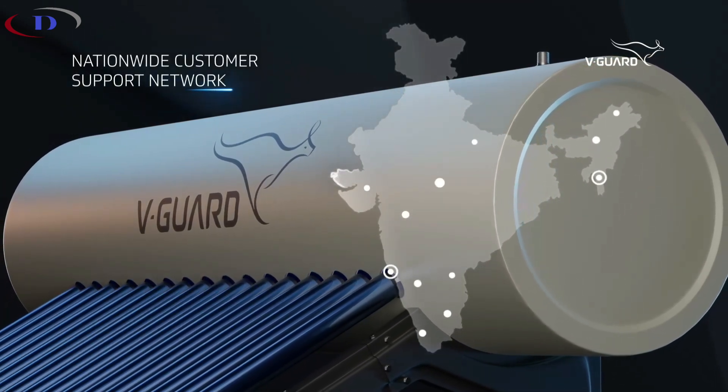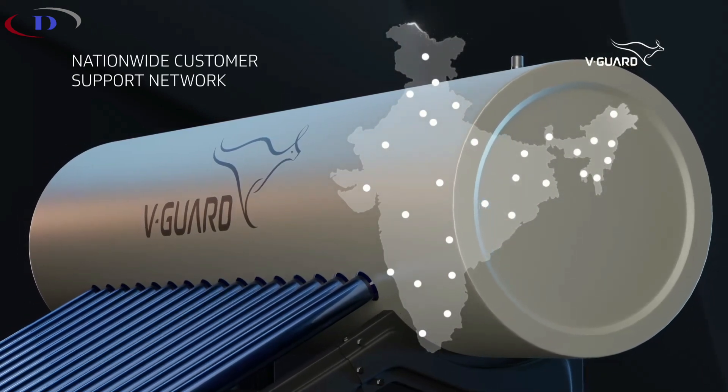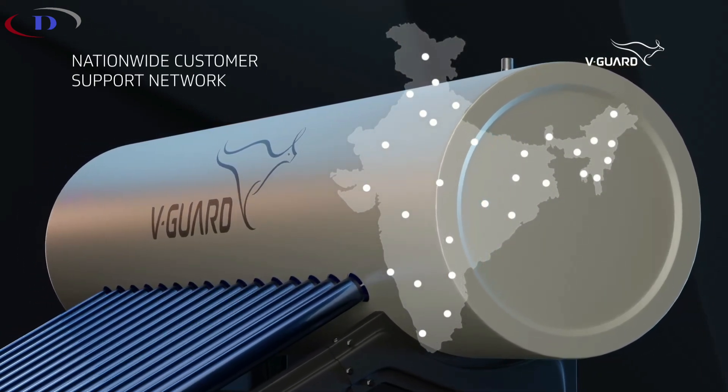With our nationwide customer support network, your experience is destined to be hassle-free, no matter where you are in India.